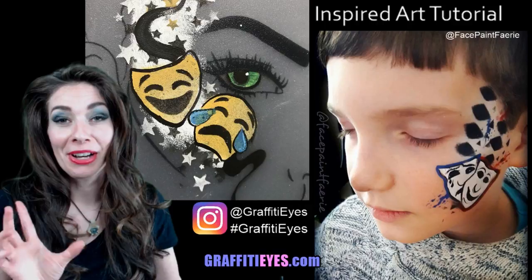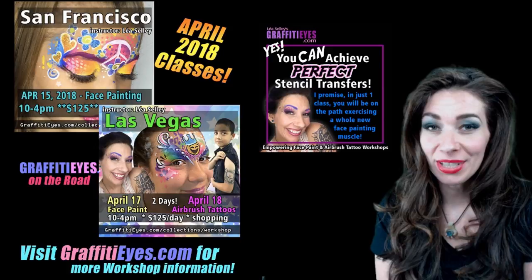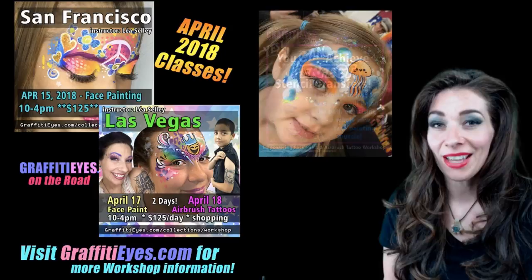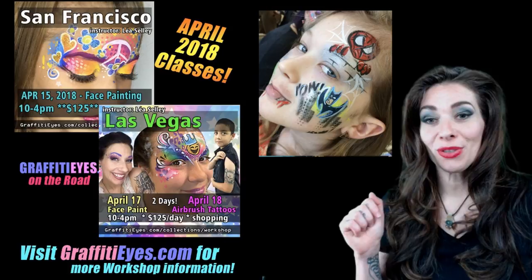Coming up, in about one week, I'm going to San Francisco and Las Vegas and I'm gonna be teaching face paint classes in both cities. In Las Vegas we're gonna have a bonus class — we're gonna do some airbrush tattoos and I'll show tattoo pro stencils and all kinds of tips and tricks to get you going on that. That's gonna be super fun.